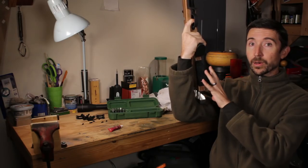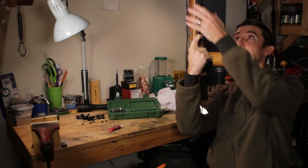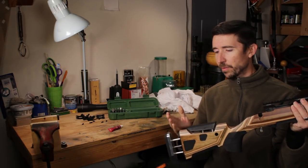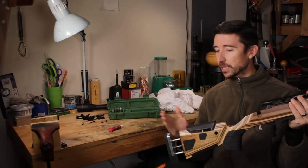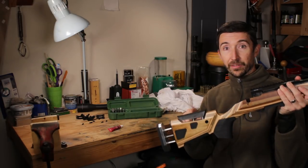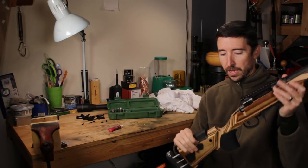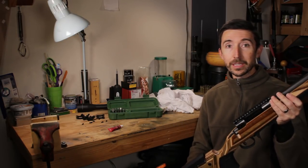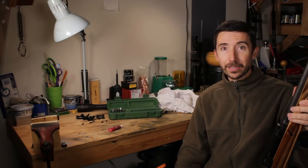But if you have a nice adjustable one like this Boyd's AT-One, which has an extension — you can go from about 13 inches out to 14 and a half or so. 14 and a half is my perfect length of pull. And of course it has the adjustable cheek piece. If you get all that squared away, there's the really difficult length of pull determination.